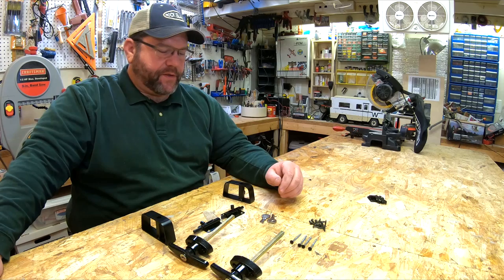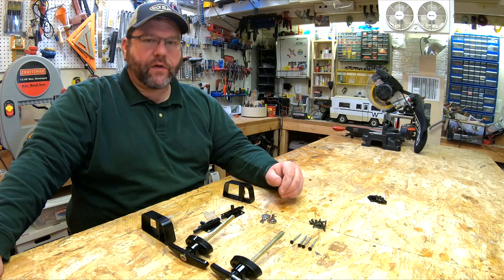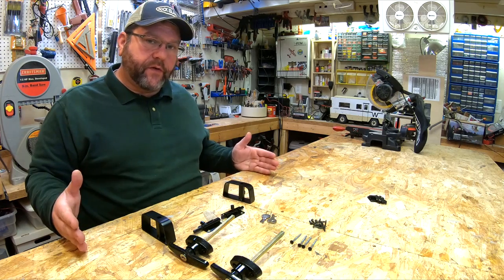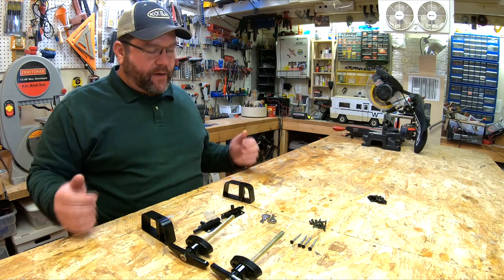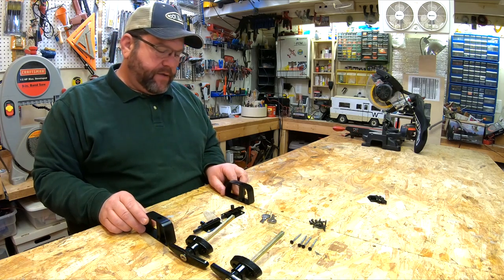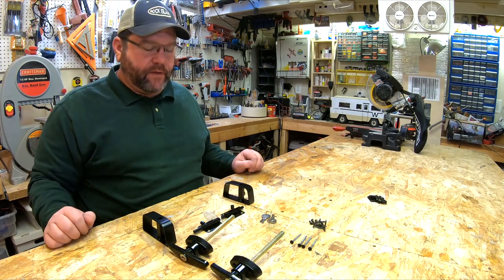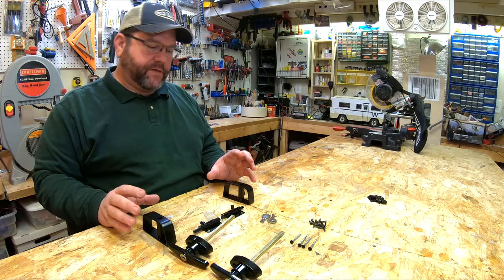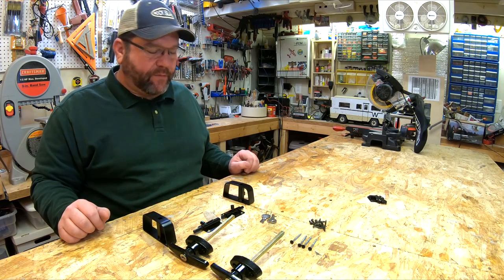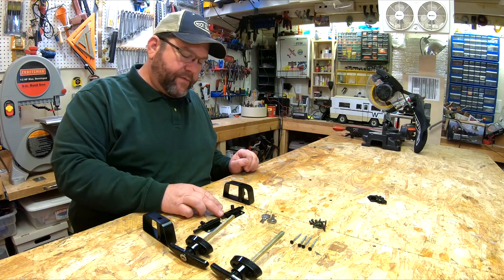Hey, we are back in the workshop and today is door latch day. Pretty excited about this. We just got the doors built and hung on the camper, and now we want to put the latches on. I'm not really going to consider this to be part of the door build series. I want to keep this separate because this is a little bit of my own design as far as the latch and lock that I'm going to put on there. So this is kind of a standalone video.